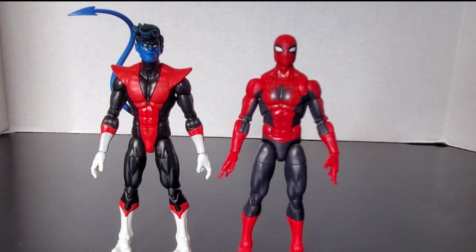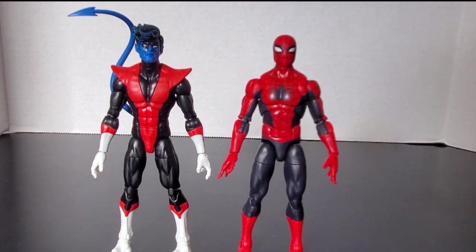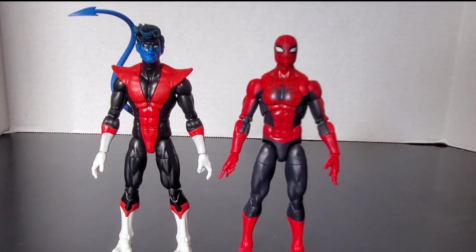There he is next to another character of similar size. Fun fact: Nightcrawler actually took up the mantle of Spider-Man in Uncanny Spider-Man, and that's actually where they revealed Nightcrawler's new origins — where Mystique and Destiny were Nightcrawler's parents.